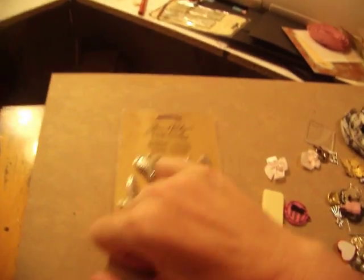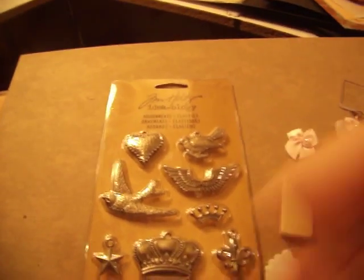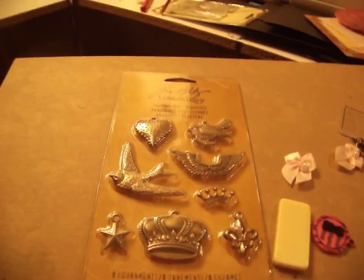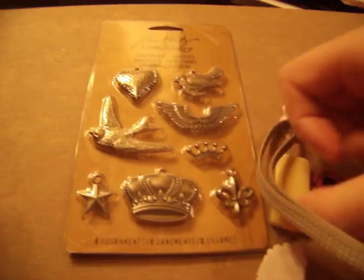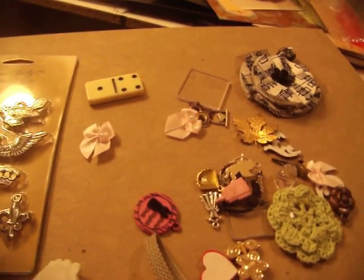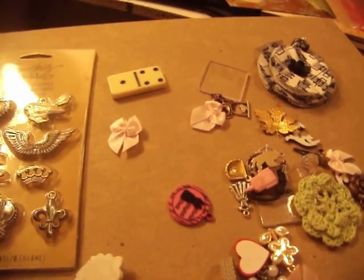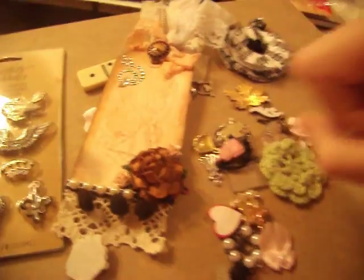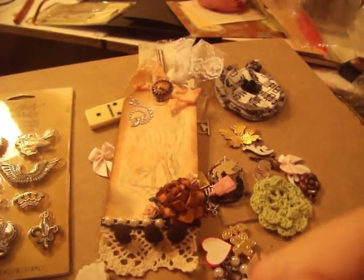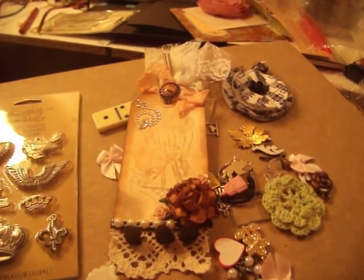She also sent me some Tim Holtz — I don't have a lot of Tim Holtz trinkets and such. Oh, a little domino! I love that domino, it's so cute. Karen, everything is so, so cute. Thank you so much, I really appreciate everything you sent me and the time you took. I love it so much. Thanks everybody for watching.